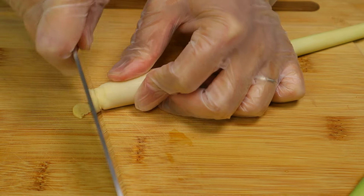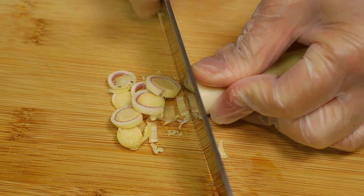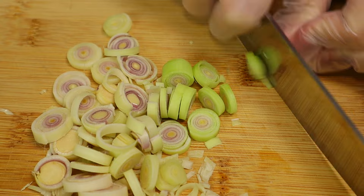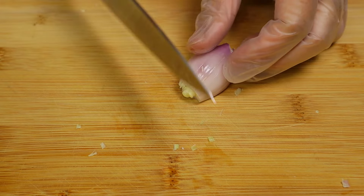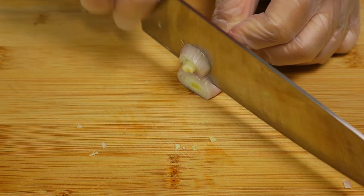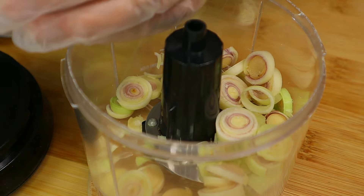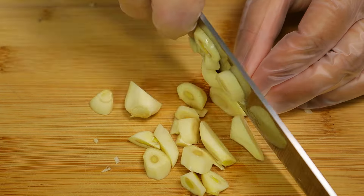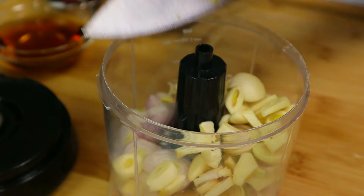Now I'm going to chop up the lemongrass. I'm just going to roughly cut this up — it will go into the food processor. I'm going to roughly chop up the shallots, and that will go into the food processor. Let's roughly chop up the garlic, and the garlic goes into the food processor.